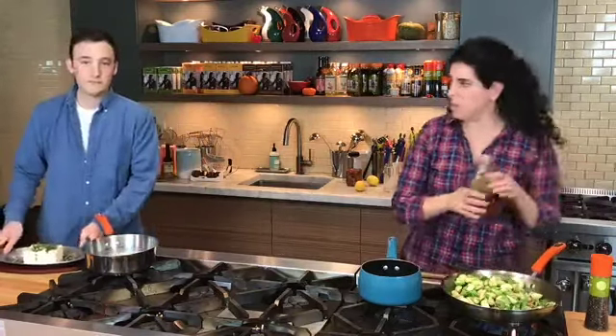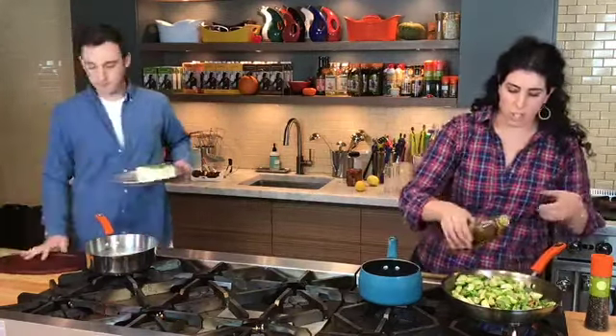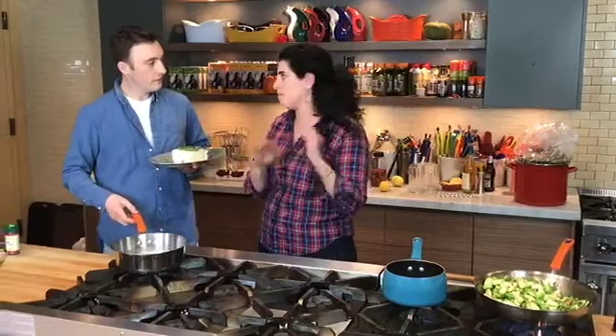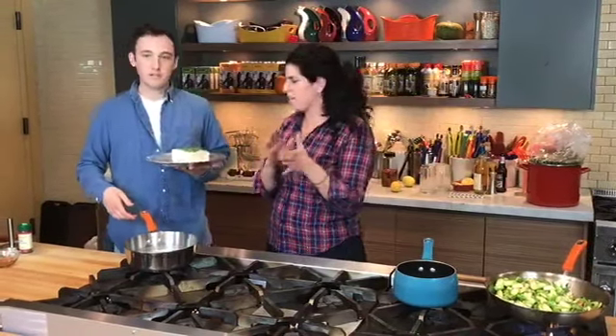That's the nice part about Thanksgiving — you can make a lot of it ahead of time. You do want to use that time and not save everything for Thursday morning when you've got guests coming over. You want Thursday morning to be finishing touches. Get started on things today, guys.